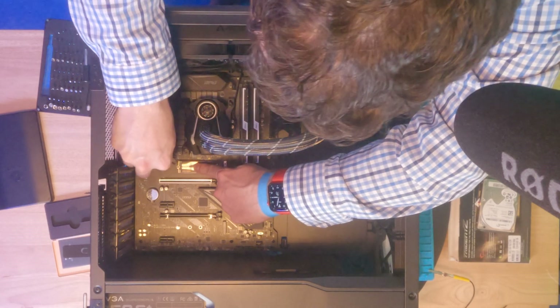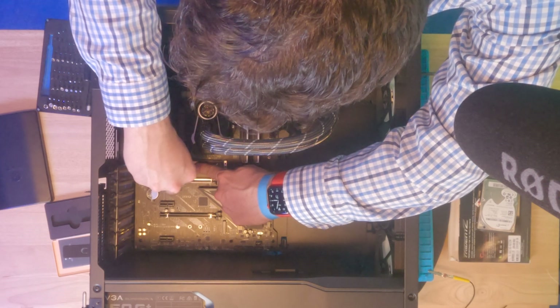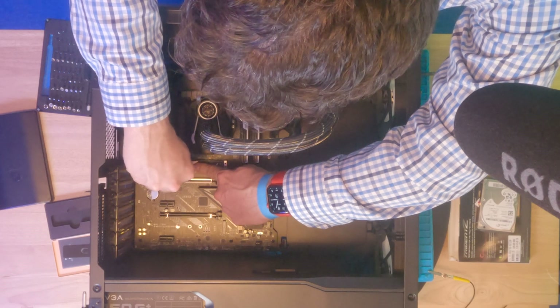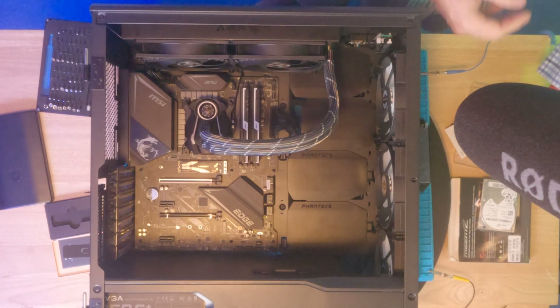I'm going to hold this down with one finger, bring my screw over, go backwards until it clicks, and now screw down. And there we are — just like that. Our NVMe is installed.